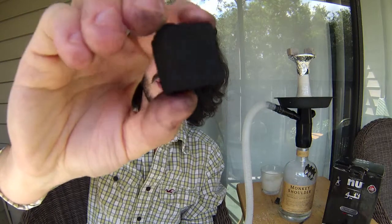First off, take a look at them — they are beautiful, nice, and flat. They are very tightly packed and they're not falling apart, which is really nice. They fit really tight in the package so you get a lot of them in there, and just on the outside the packaging looks fantastic.